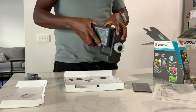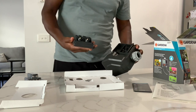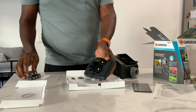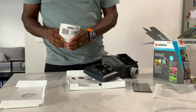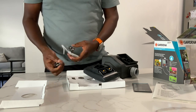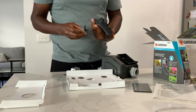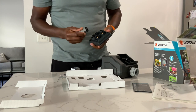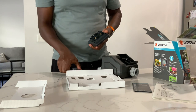Programming is uncomplicated thanks to the step-by-step menu and easy-to-read LCD display. Each program can contain up to three irrigation sessions. The choice of watering system is extremely flexible and simple to set — watering can be selected freely using any combination of weekdays or specific intervals. It comes with a two-year warranty.